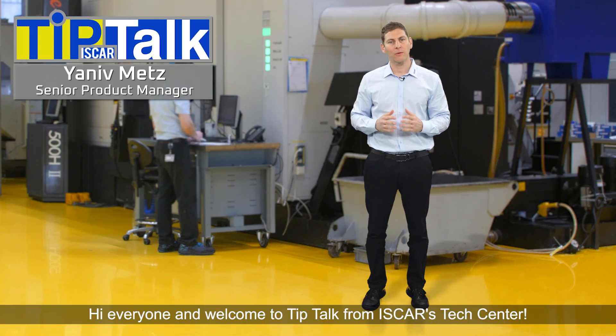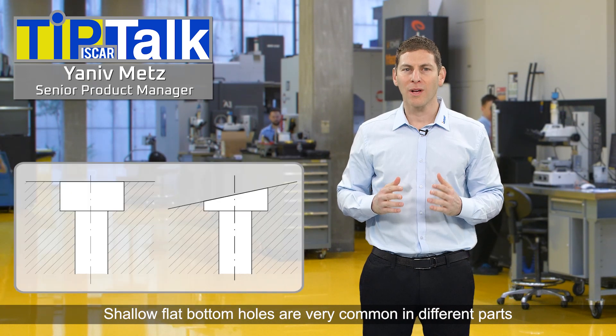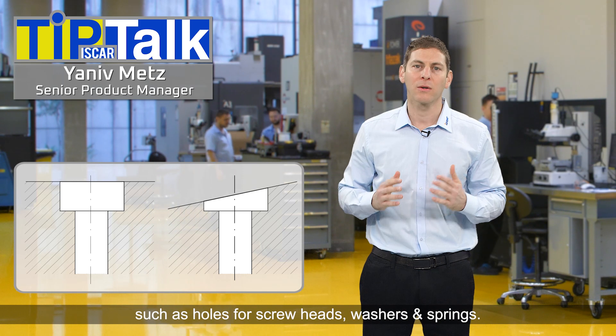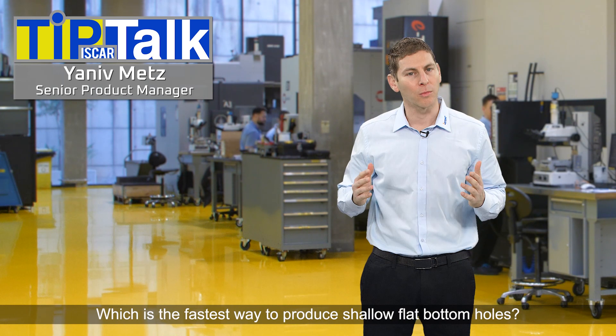Hi everyone, and welcome to Tip Talk from Iskar's Tech Center. Shallow flat bottom holes are very common in different parts, such as holes for screw heads, washers and springs. Which is the fastest way to produce shallow flat bottom holes?